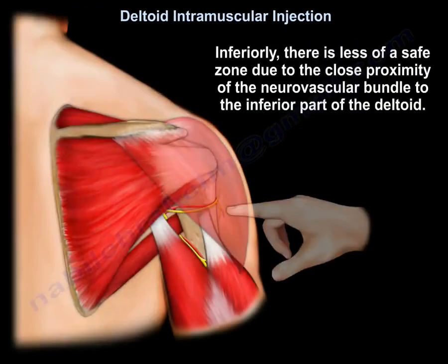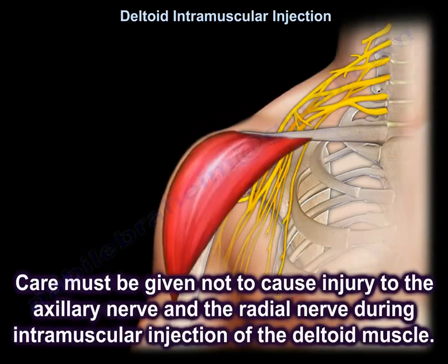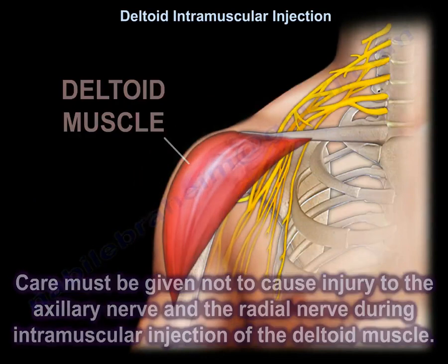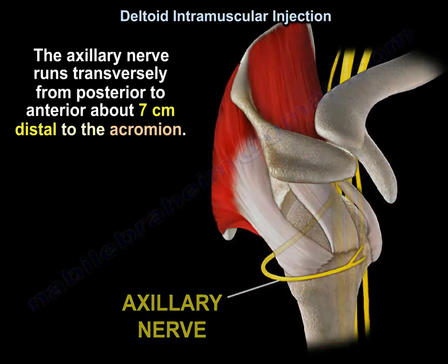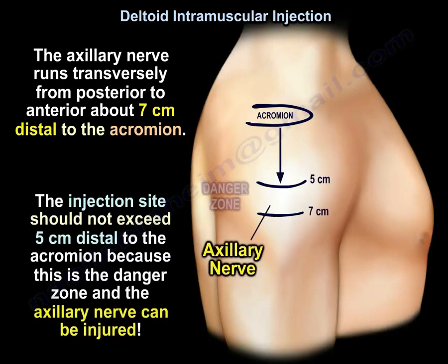Inferiorly, there is less of a safe zone due to the close proximity of the neurovascular bundle to the inferior part of the deltoid. Care must be given not to cause injury to the axillary nerve and the radial nerve during intramuscular injection. The axillary nerve runs transversely from posterior to anterior, about 7 cm distal to the acromion. The injection site should not exceed 5 cm distal to the acromion, as this is the danger zone where the axillary nerve can be injured.